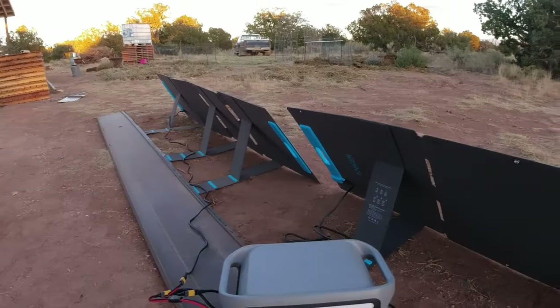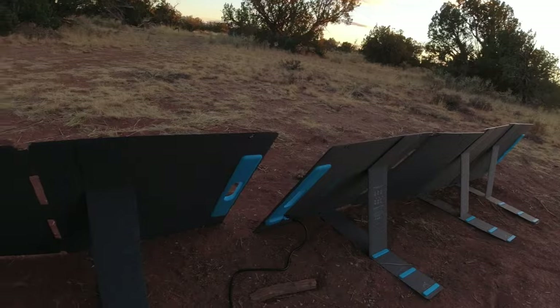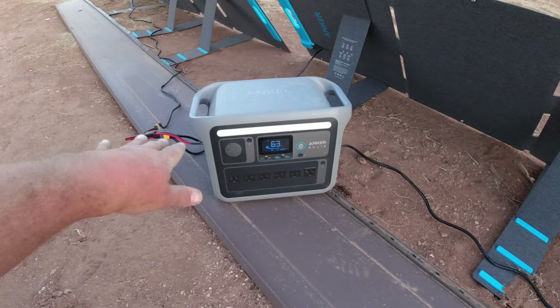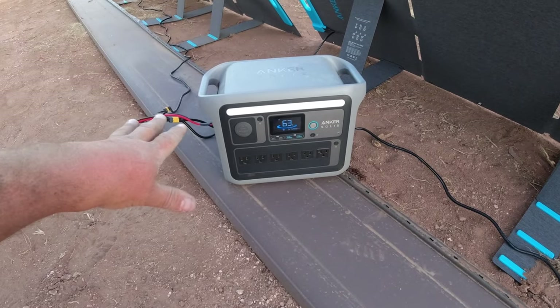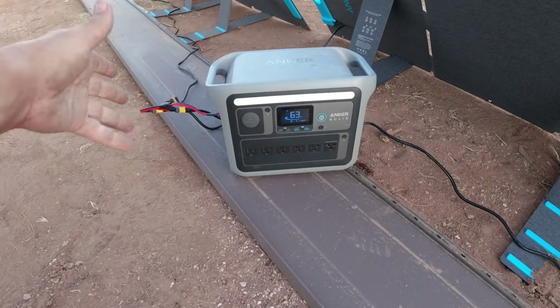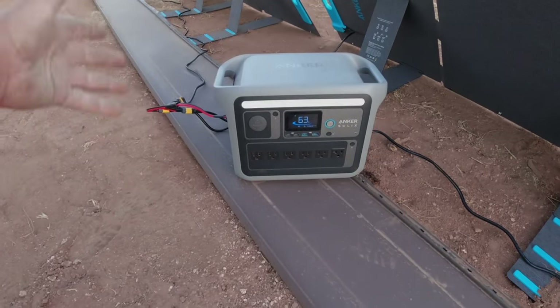I think it is totally feasible — 100%, two charges to 100% in one day is absolutely possible with this system. The three Anker solar panels can totally do it. That means if you're using this as your sole source of power, you can use it all through the day and still have carryover all through the night — have it at 100% by the time the sun goes down, use it through the night, and still have power to get you through. It's an awesome system.